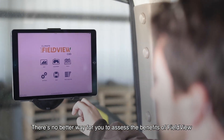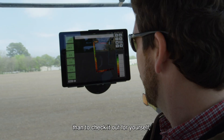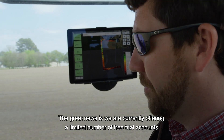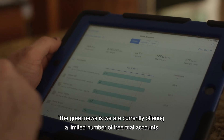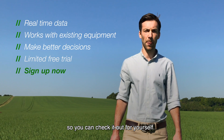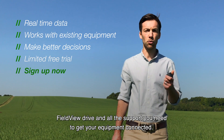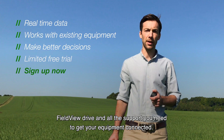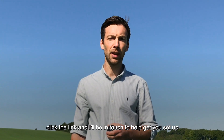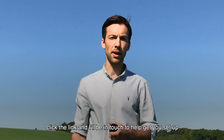There's no better way for you to assess the benefits of FieldView than to check it out for yourself, on your farm, with your equipment, in your fields. The great news is we're currently offering a limited number of free trial accounts, so you can check it out for yourself. We'll set you up with a FieldView account, a FieldView drive and all the support you need to get your equipment connected. To get started with your free account, click the link and I'll be in touch to help get you set up.